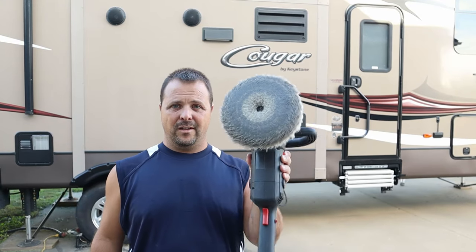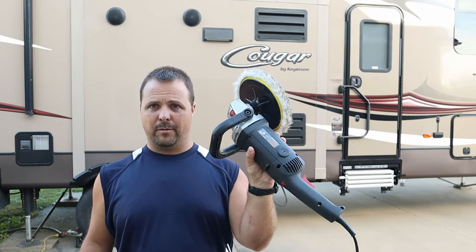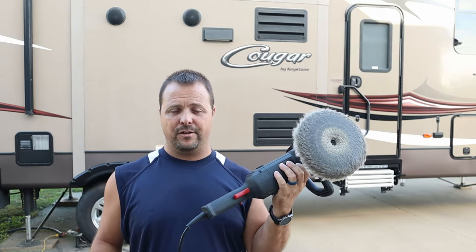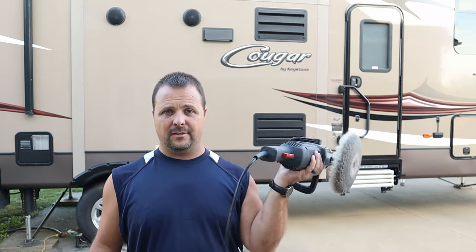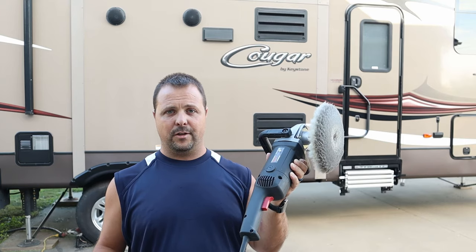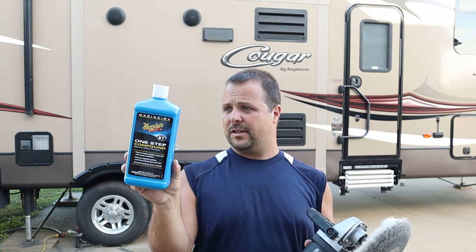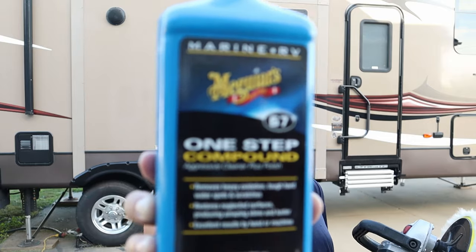Here's what I'm using: this is the seven-inch buffer from Harbor Freight — it wasn't too expensive. I'll put a link in the description, and also a link to something similar on Amazon if you want it shipped quickly. And this is the Meguiar's compound I've been using — it's Meguiar's M67 Marine and RV One Step. I'll put it right up here so you can see it nice and close.